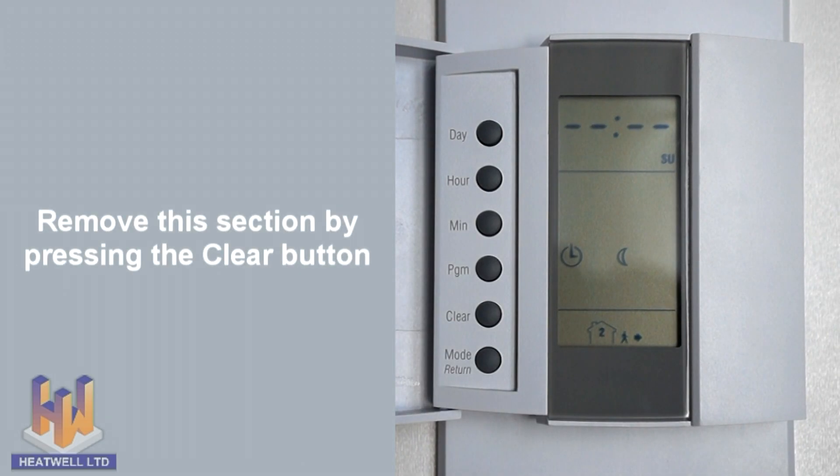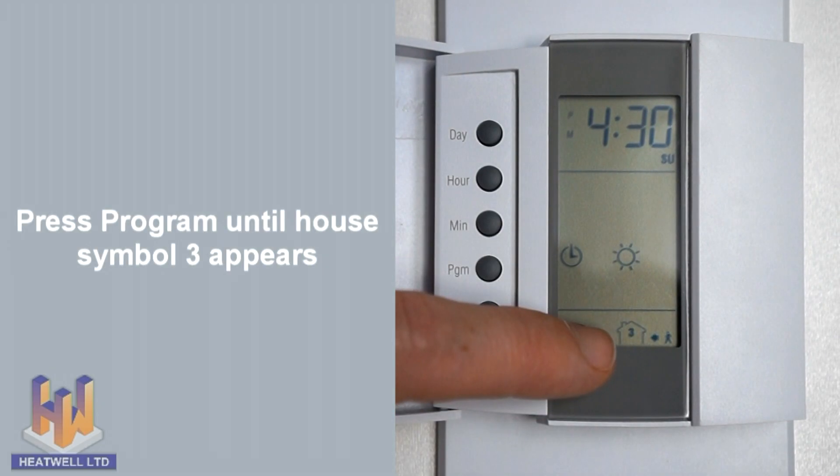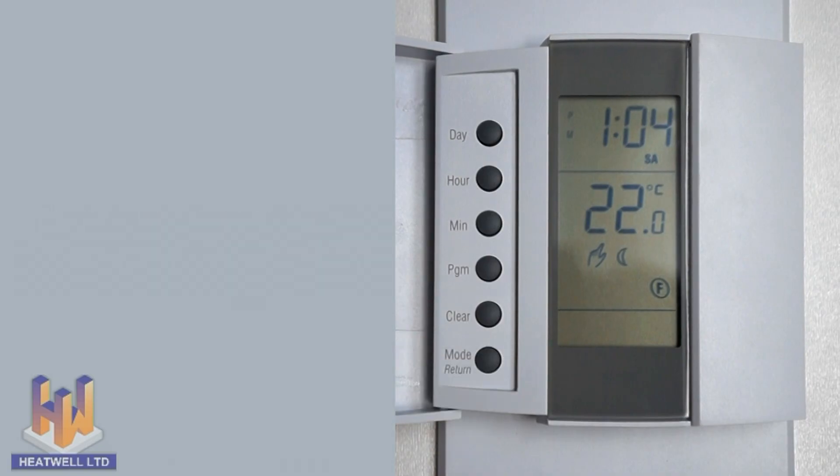The thermostat will display a blank time. Next, press program to reach symbol 3, which is your returning home time. And again, press clear. Then press mode return to finish. Now, on Sunday, the thermostat will remain in comfort mode from morning till night.